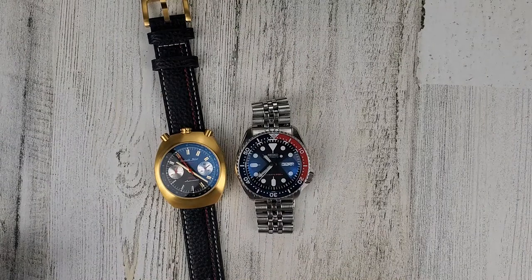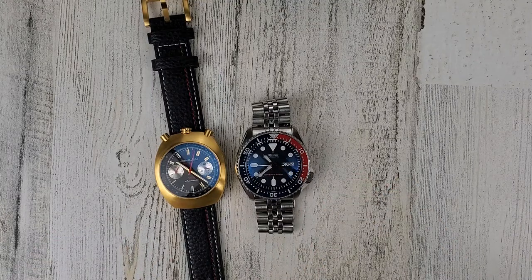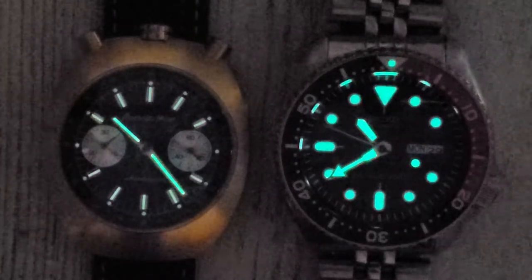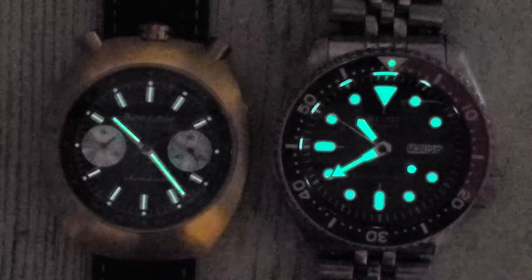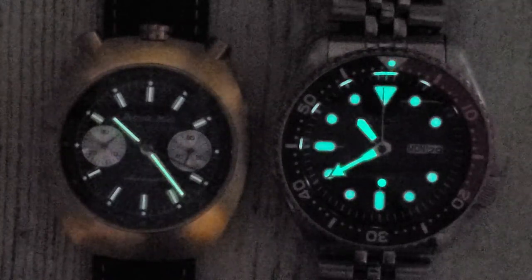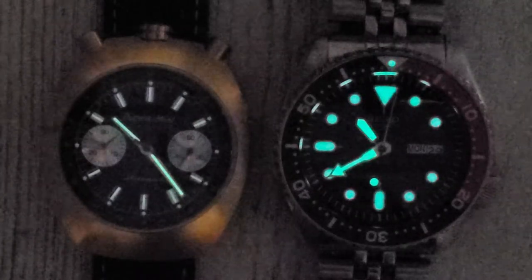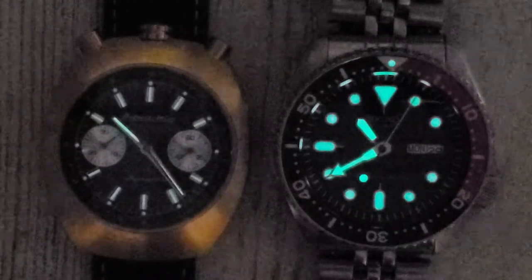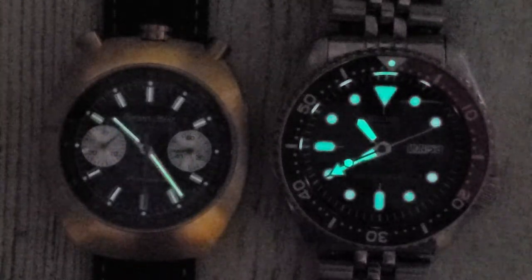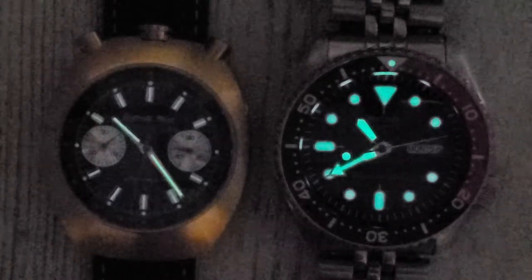Let's check out the loom. It won't be a fair battle since the SKX will definitely be brighter, but just for reference. On the left we have the Detroit Mint Bullhead Chronograph loom — it's all right. It's not a dive watch, so I think it's okay for what you're getting here. The loom's okay.